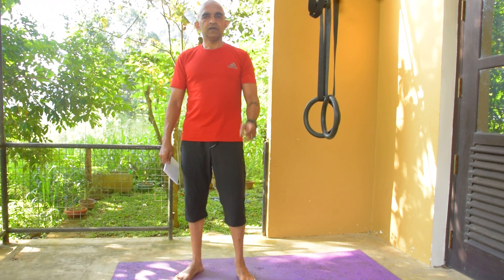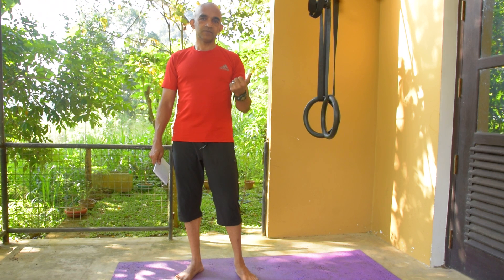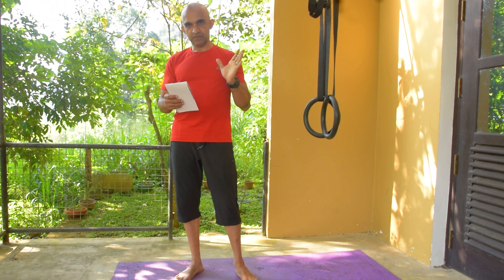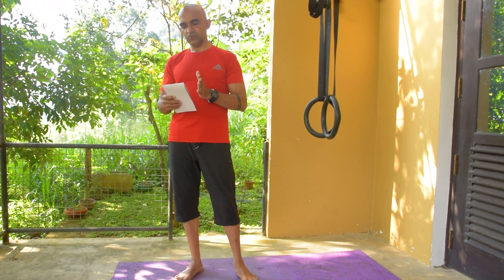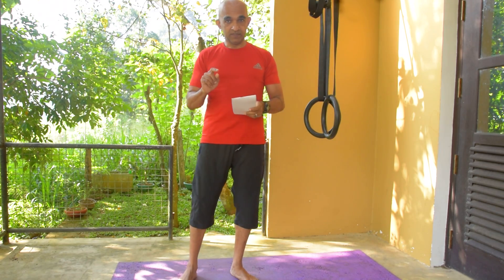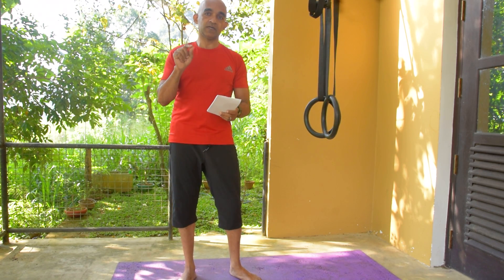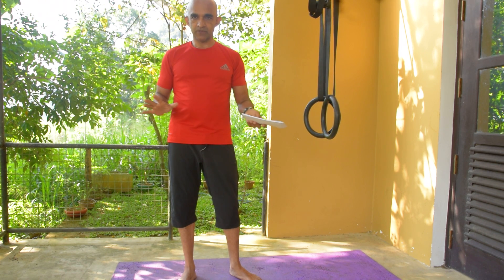Hi everyone, I'm Dr. Janakavarnakku. Today I'm going to do this for a Facebook group. It's about the workout. I am going to do a workout. This is a workout in Sampoor.